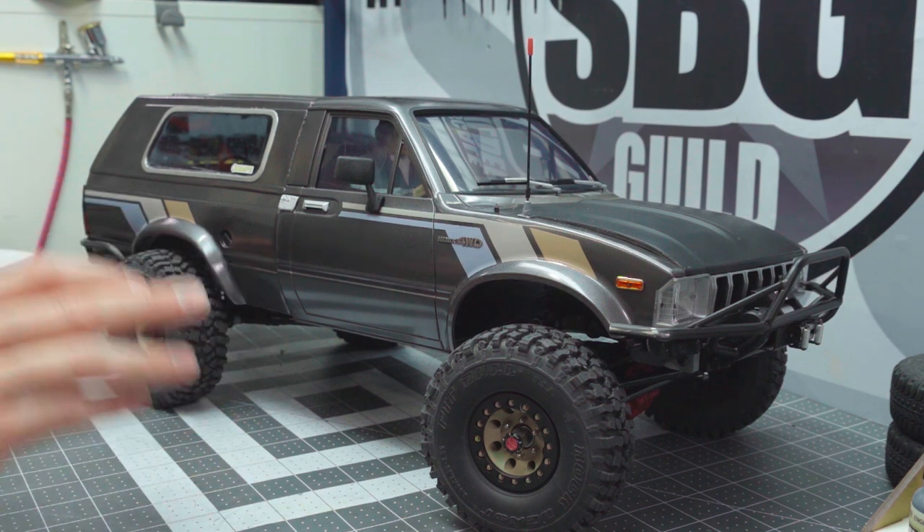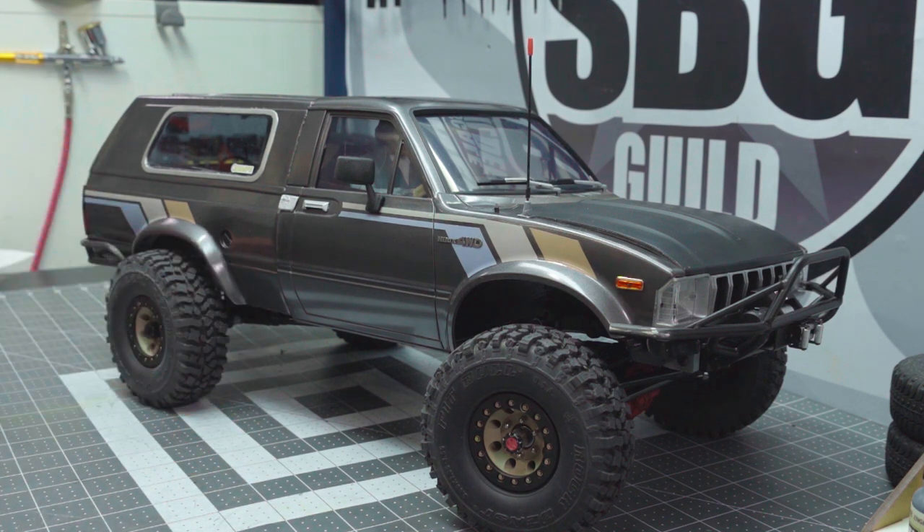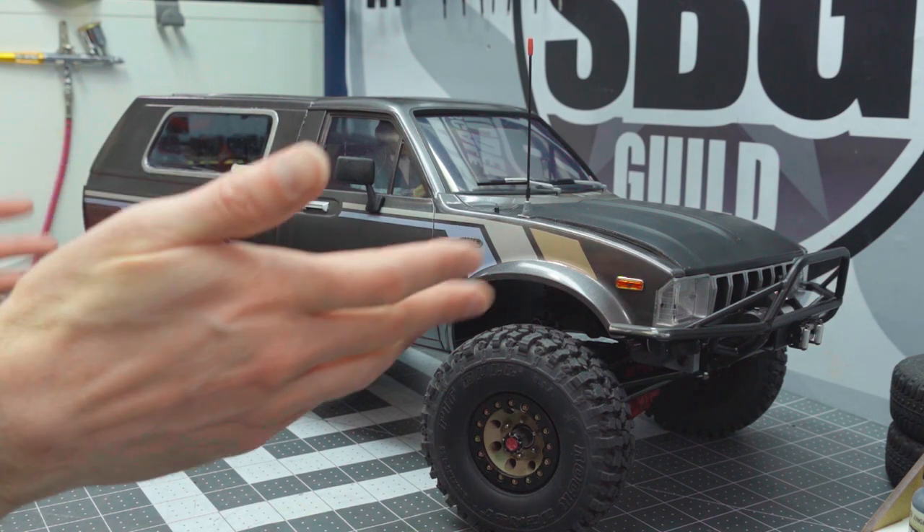To handle the steering duties, I'm running a slim Spektrum servo. I'll be sure to put links down below to all of the things I've used to make this build happen, so you can follow along and maybe build your own Trekker of sorts.